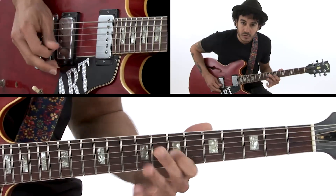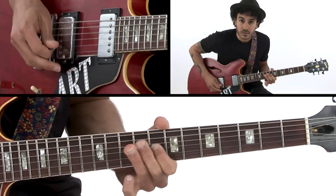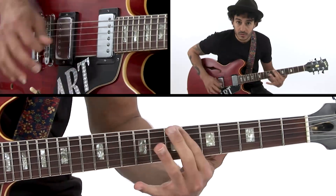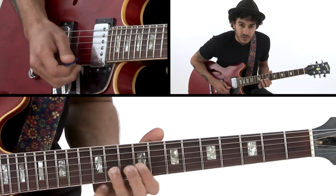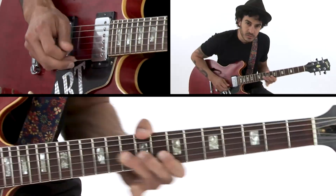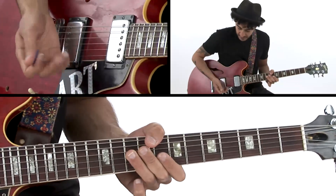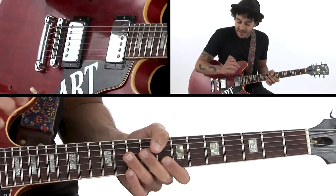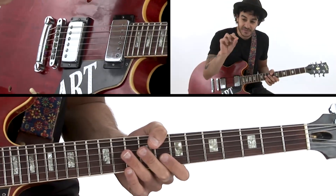And of course a lot of long notes — you really build up the band, going very slow, long notes, vibrato — very important too, the articulation, the way you play. I play a lot with my fingers too, so I get different tones. When I play with the pick I have one tone, when I play with this finger here I have a different tone because I have a short nail.